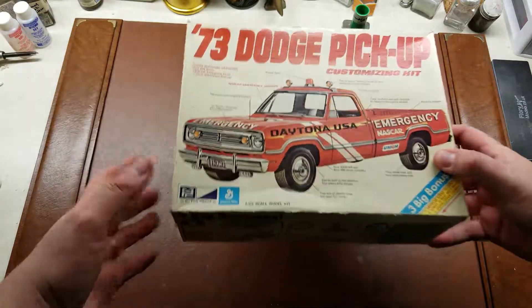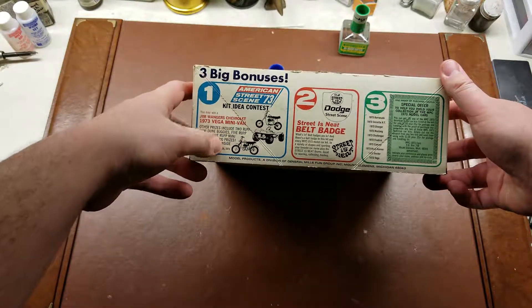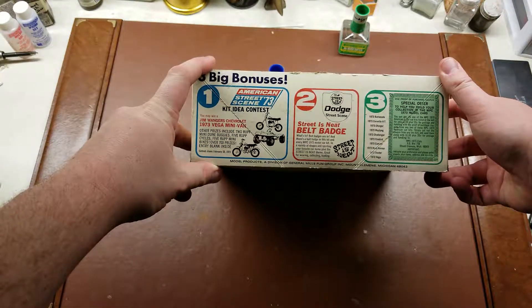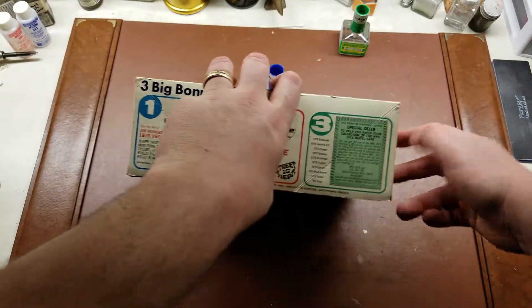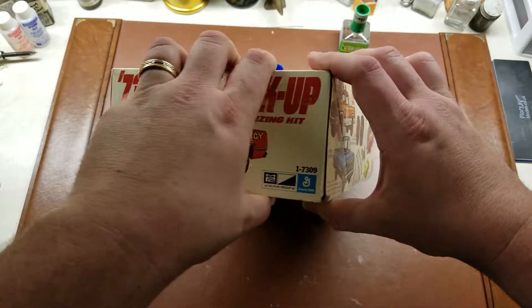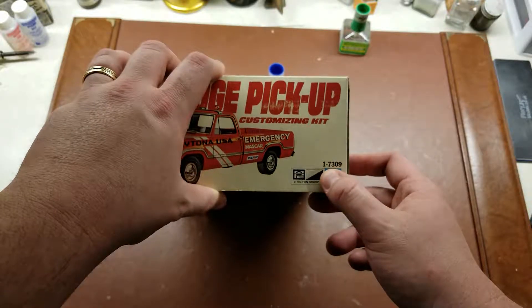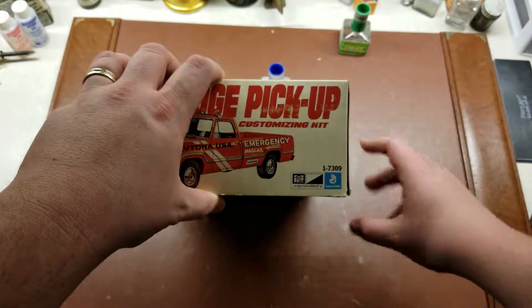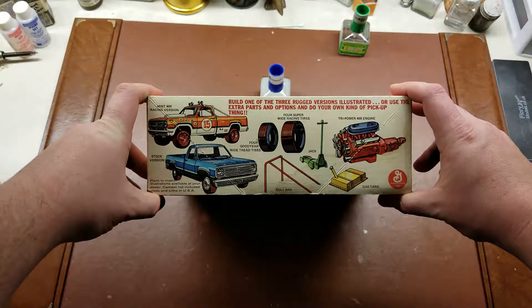So let's take a look around the box. Taking a look here, we can see that this has three bonuses, three big bonuses just talking about the different offers that MPC had at the time. And then the end plate, which we do have kit number 17309.